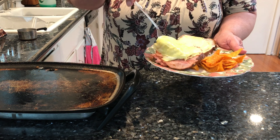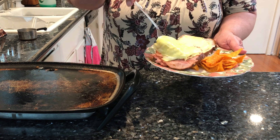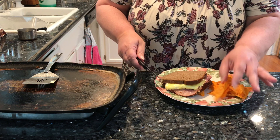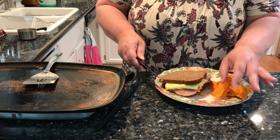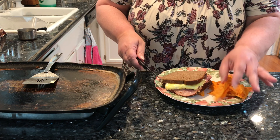I like to keep this scrambled egg kind of in one piece instead of scrambling it around — keep it more like an omelet. This cheese is already melted. We'll put that on one slice of bread. We'll put the egg right over there. There we go. There it is.